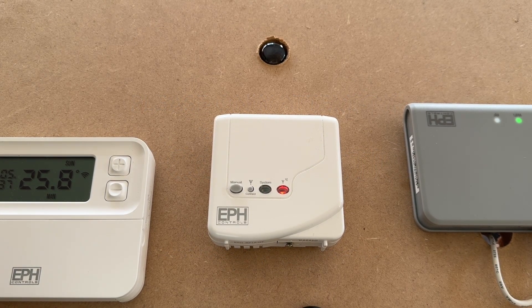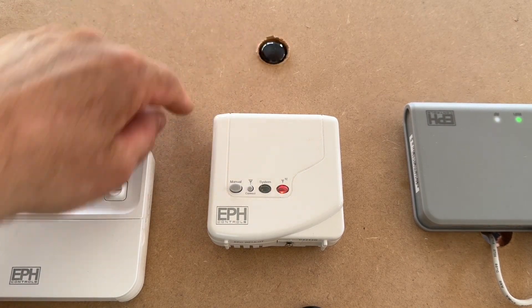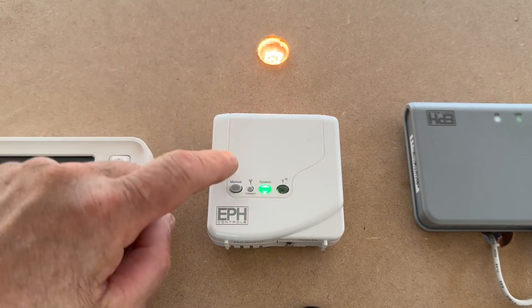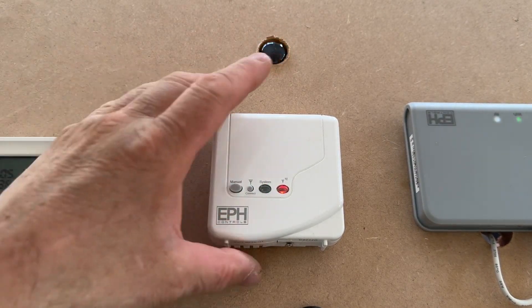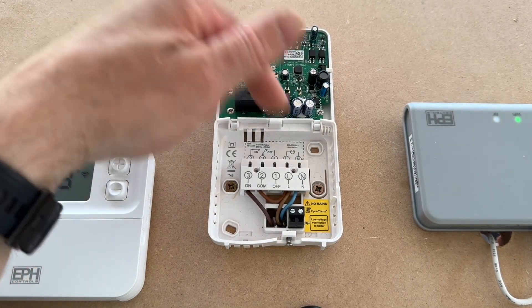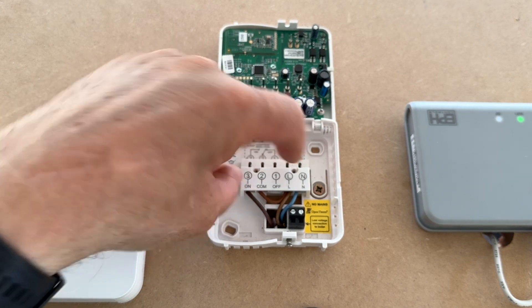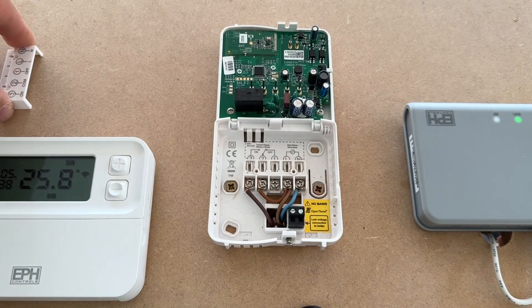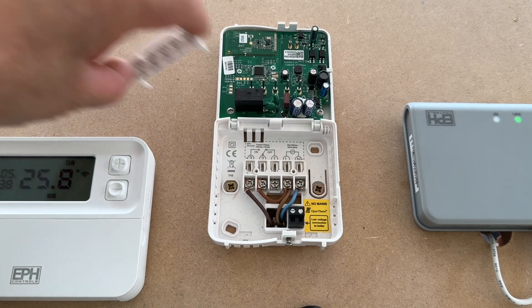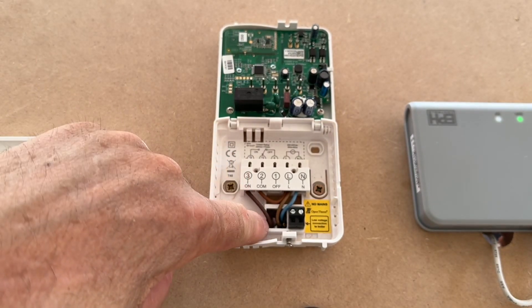I've got this currently set up on a 240 switch using the light bulb, as you can see, to show switch live and the boiler coming on. Inside you will see a little panel — two screws would normally hold that in. You can remove that panel to show all the connections. You'll notice I've linked live and common in there to get my 240 switch live coming out.